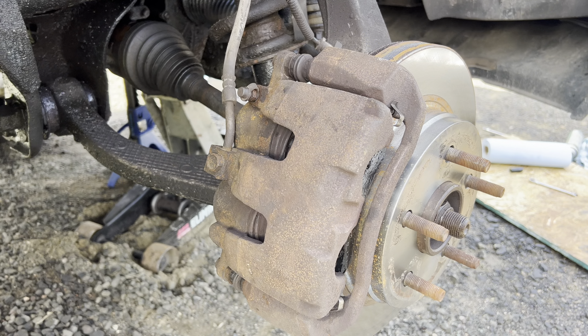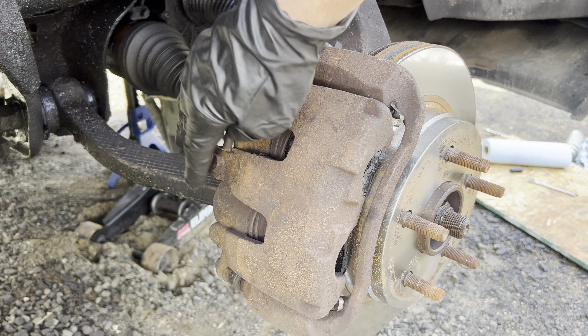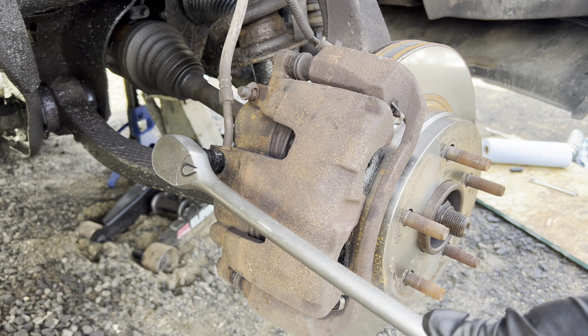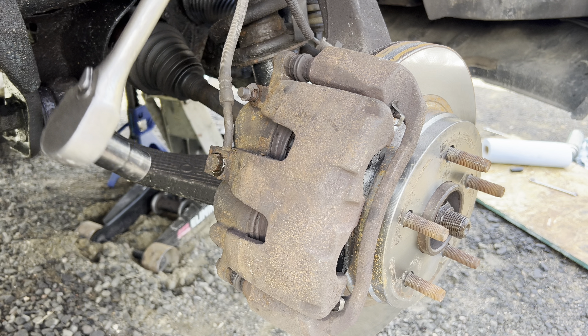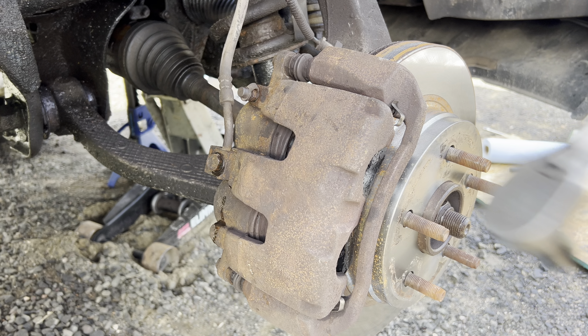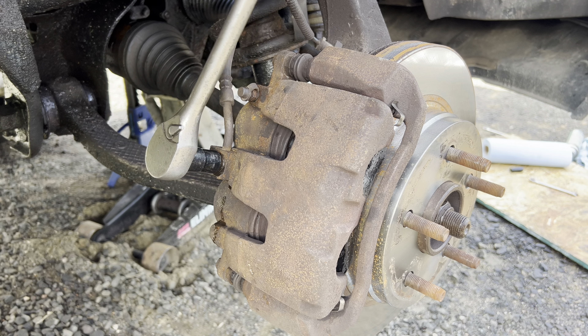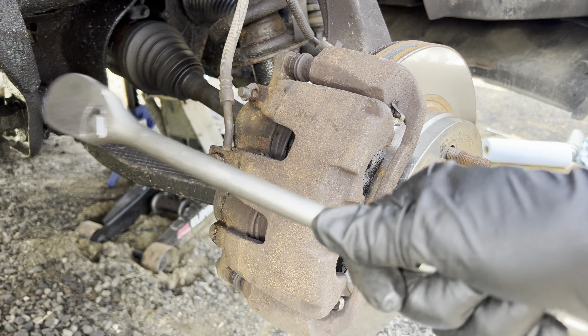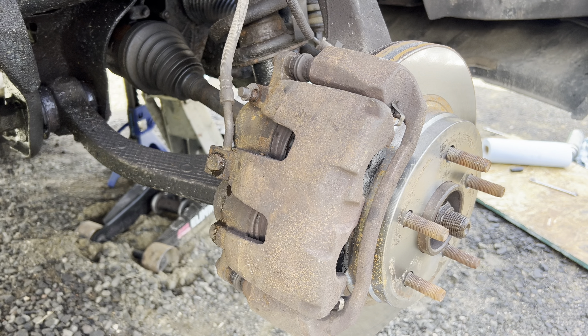The banjo bolt connecting the line here is a 15mm. I break it free while it's still mounted so it won't be so difficult to undo when it's not connected to the bracket anymore. You want to be careful not to break it. It broke loose and it's dripping — you want to make sure that you don't get that to drip on anything, especially anything painted. I'm going to gently tighten it back up so it's not dripping anymore, and I'll be able to easily undo that when I need to.